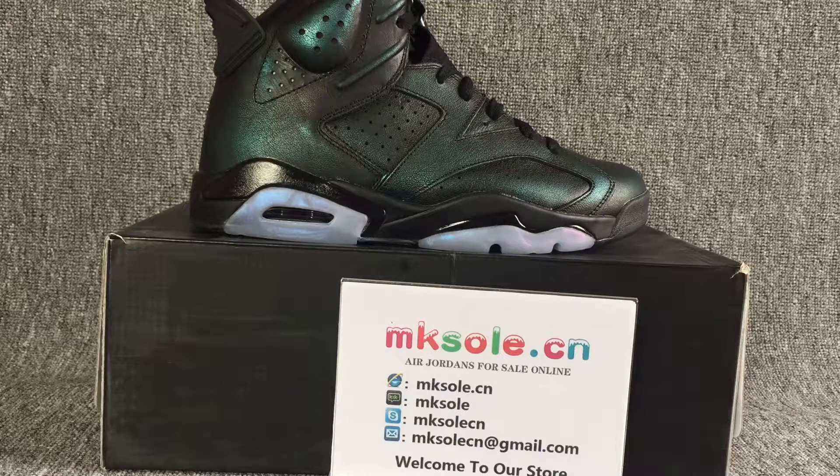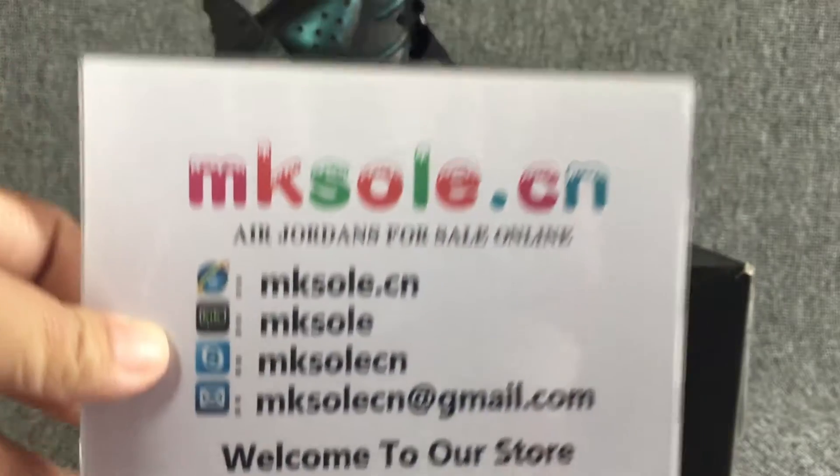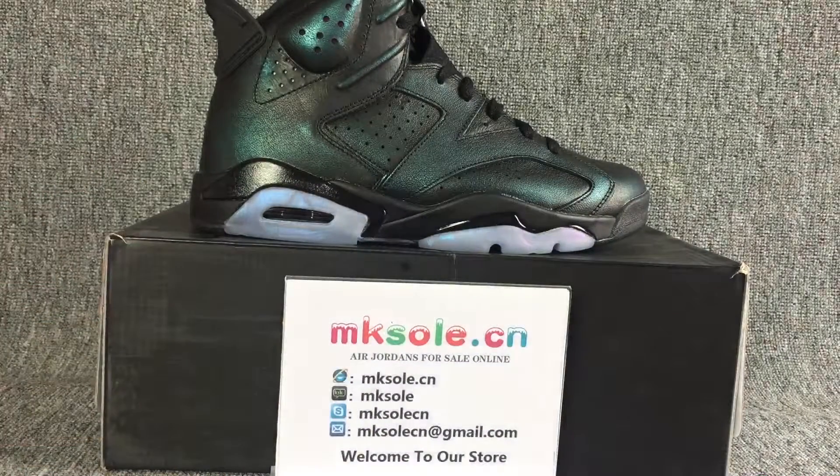Hello everyone, nice to meet you. This is our information. If you have any questions, you can connect us by this way.